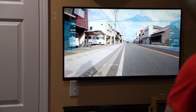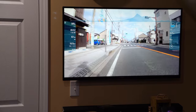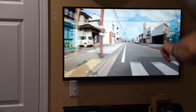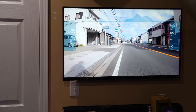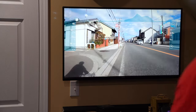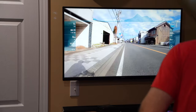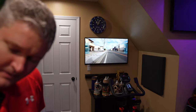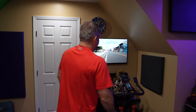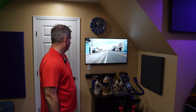Now let's pedal really hard and see if it speeds up - 11 miles per hour, 12, 13 - yeah it does! You can also see the people walking and people pedaling speed up as well; it kind of speeds up the entire environment. I think they've done a really good job with making this video react to the speed that you're pedaling.